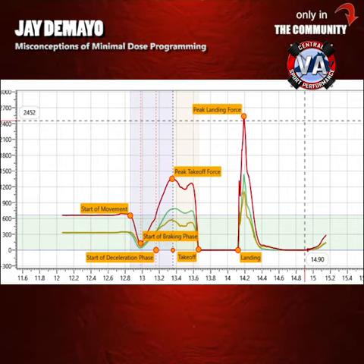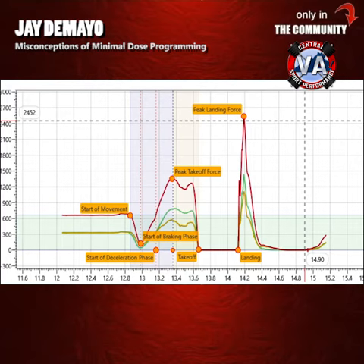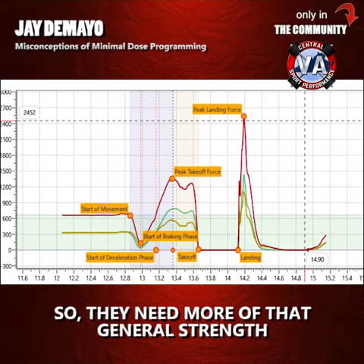Then this is what we're looking at. We're looking at concentric peak force and peak power. If peak force is low — lower than power — then they need more heavy lifting, because they're not able to have that push, so they need more of that general strength.